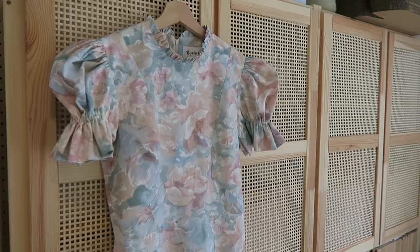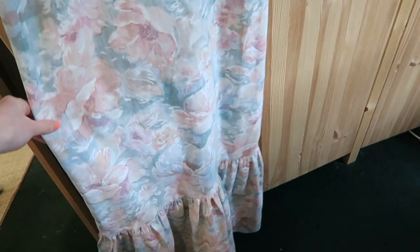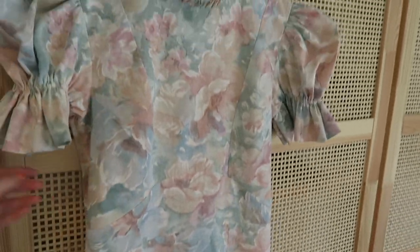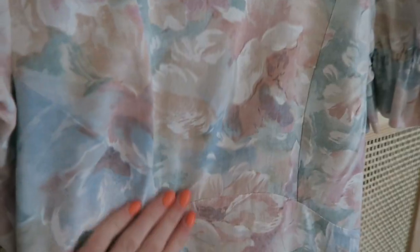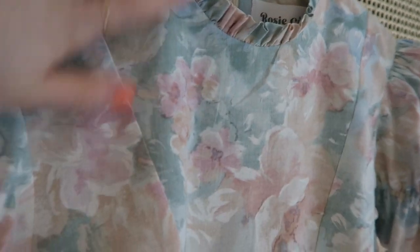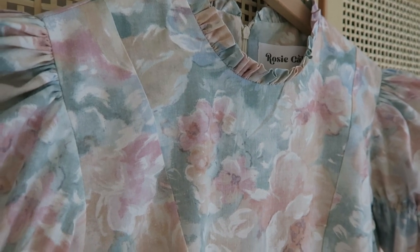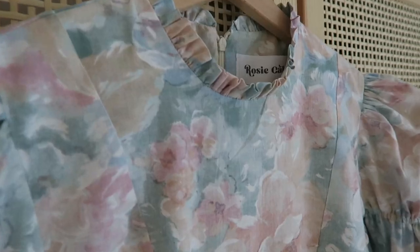The dress is now finished! I'm going to go pop it on and take a few photos and show you guys what it looks like. I love this fabric so much - it's so nice to work with. I sent a picture to my friend and she said it looks like a painting, and it really does. I have enough of it to make another one, so that's good.